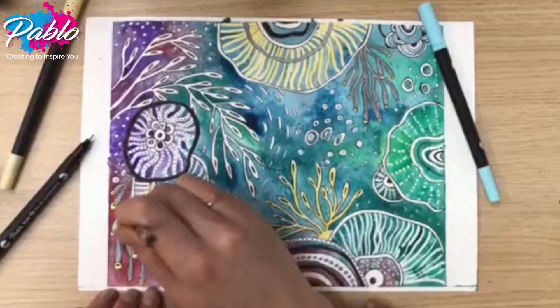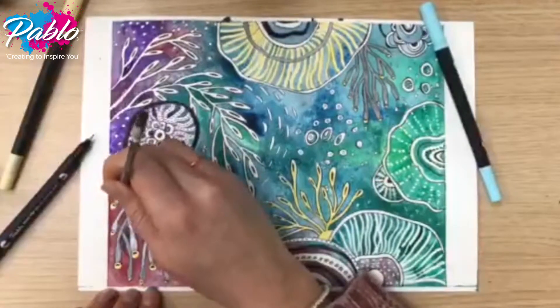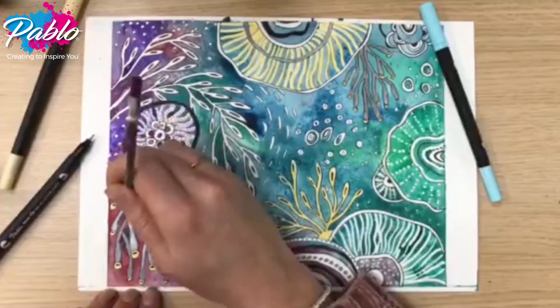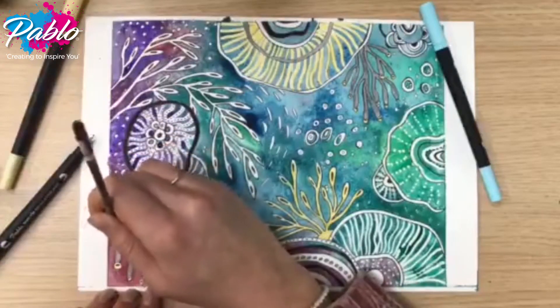And now it's time to add in little details. Using the Dura Tip pens I've used the fine liner to add a black outline on some of the white marks. And then I've gone in with a little bit of colour using the pen side.